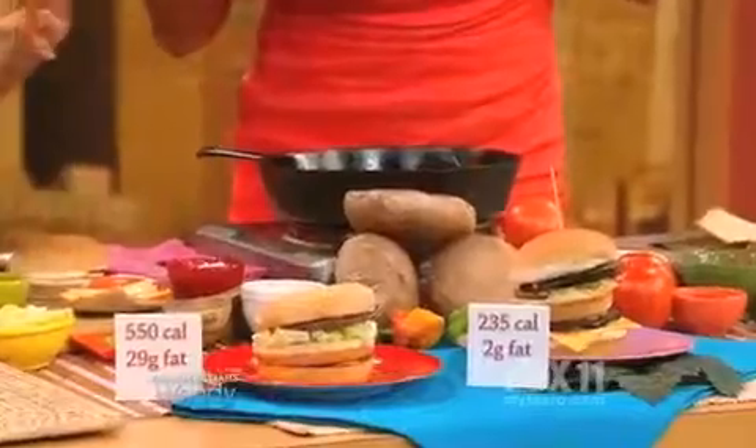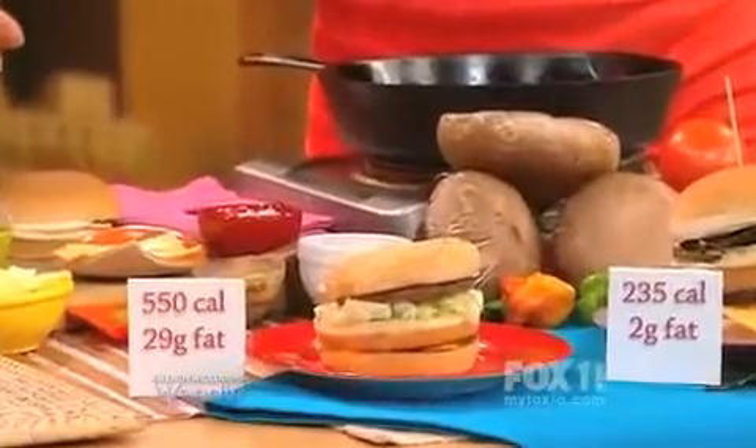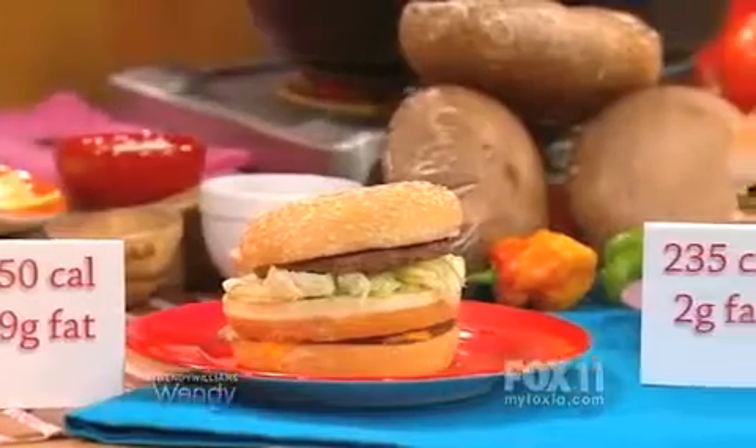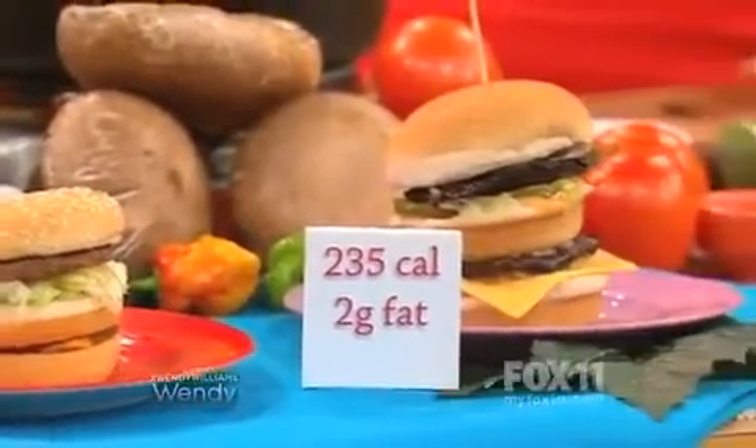Let's talk about what's right here. You recognize that over there? That's a Big Mac — 550 calories, almost 30 grams of fat. Today we are gonna remake that for 235 calories and two itty-bitty grams of fat.